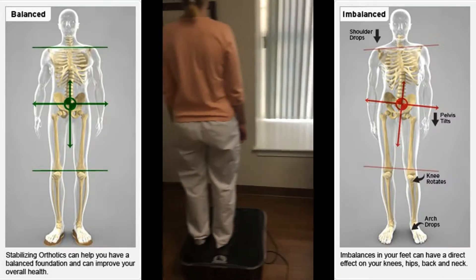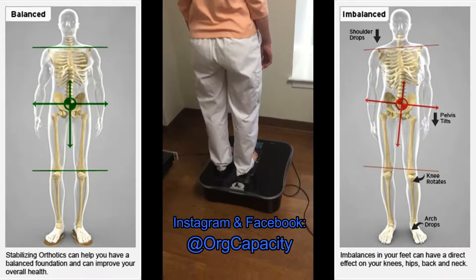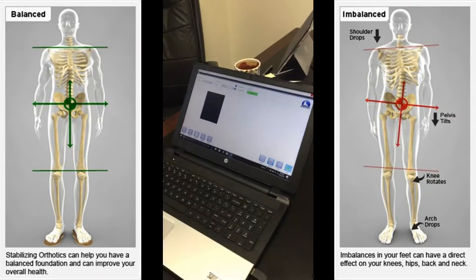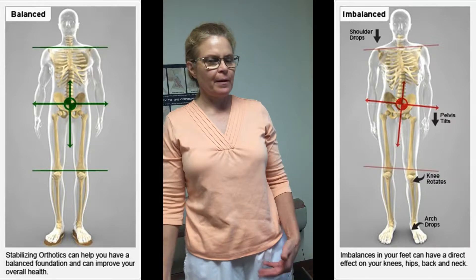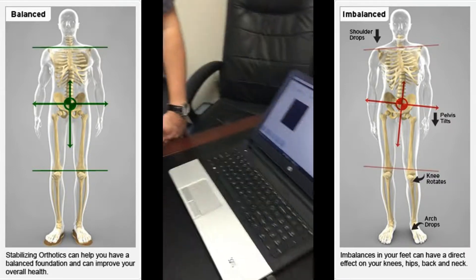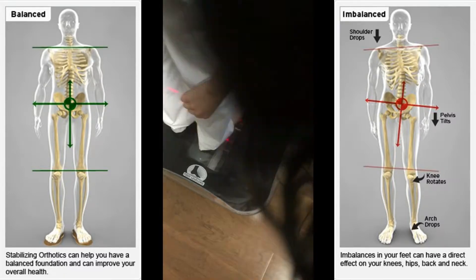We have Jane here from doTERRA — if you like essential oils we'll put information in the description below. Jane, do you have any little aches and pains or anything like that? I do have a long-term problem with my right leg, so I'll be curious to see the difference. So as you can see, the legs are scanned and it comes out.